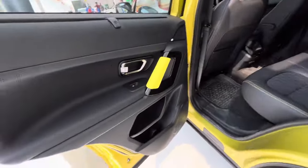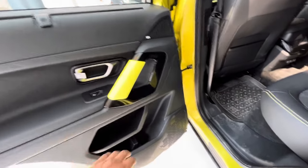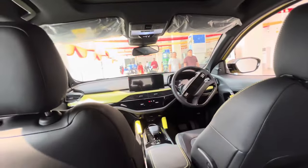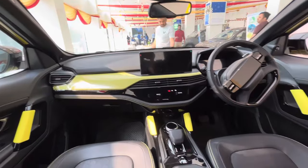Let's go inside. The outside color treatment is carried inside as well. Here you will get leather cushioning. From JBL there is a speaker setup inside. From the rear seat you can see the infotainment system and the treatment on the dashboard.